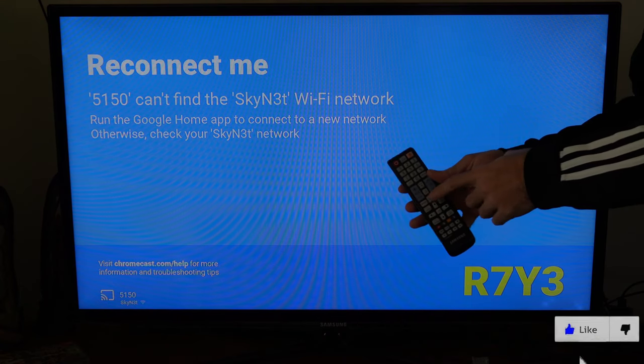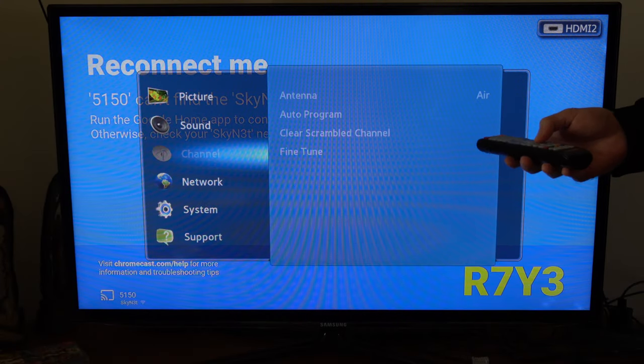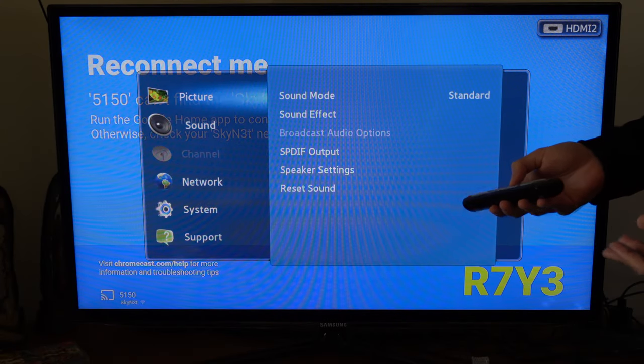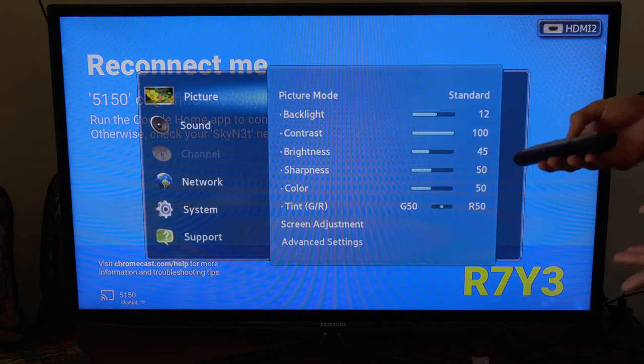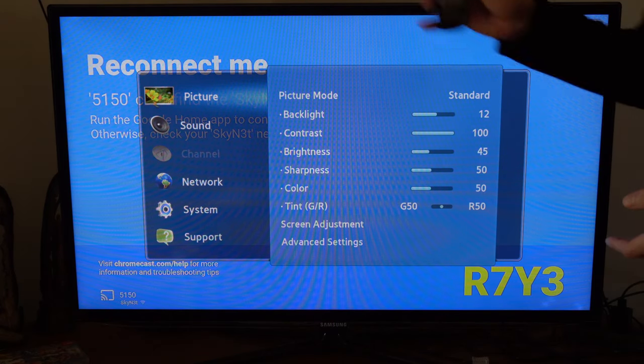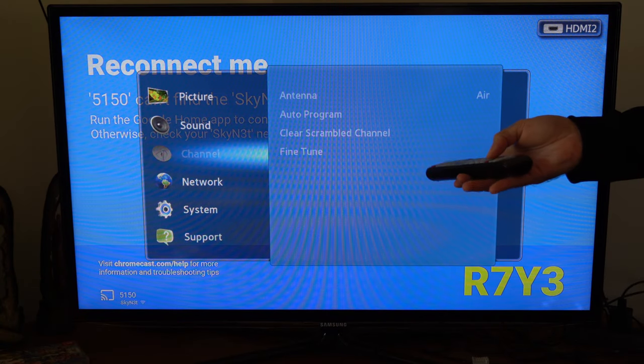Let's go ahead and locate the menu on the remote and press that. So now with the menu open, you actually do not have to go to Picture to turn on game mode. So if you're looking under there, that's probably why you're not finding it. What you actually need to go to is System. So let's scroll down to System.